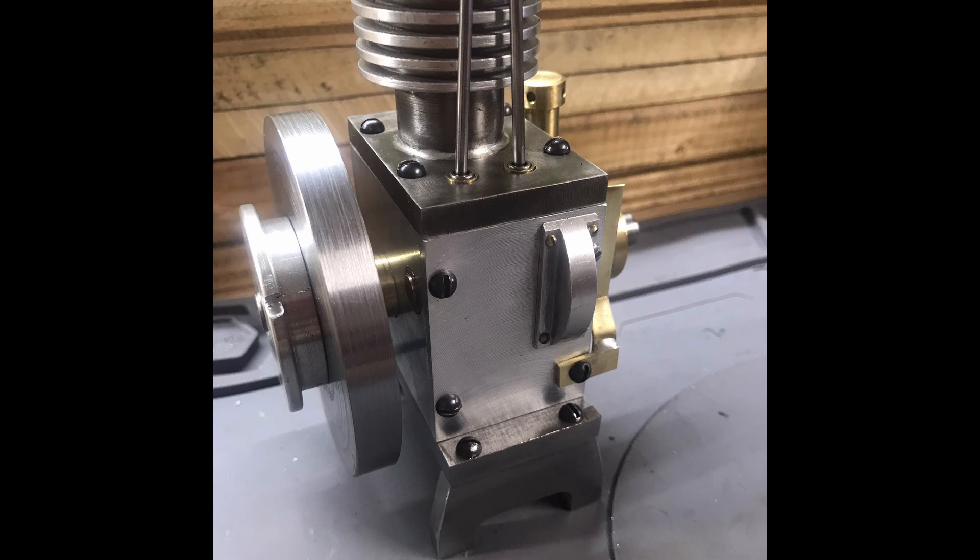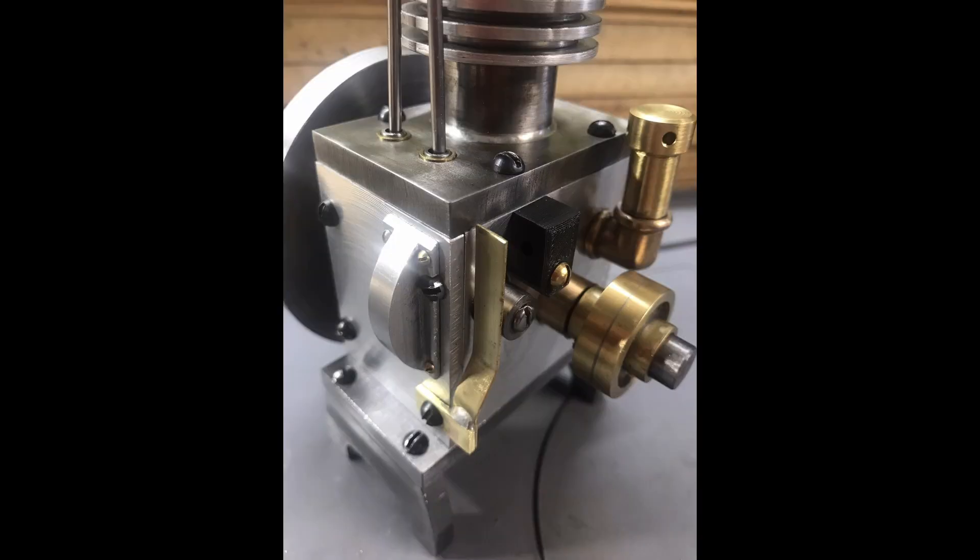Here you can see the push rods and the camshaft gear cover. The brass piece on the bottom right is the start of the points — a brass piece that gets soldered to another brass piece that gets bolted to the side. We'll insert a tungsten piece on there for the points, and it rides on the ignition cam on the end of the camshaft. This is what triggers the points.